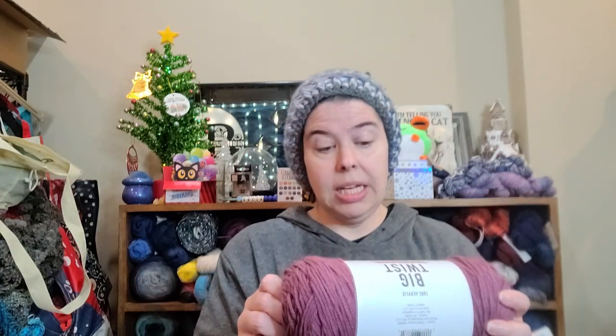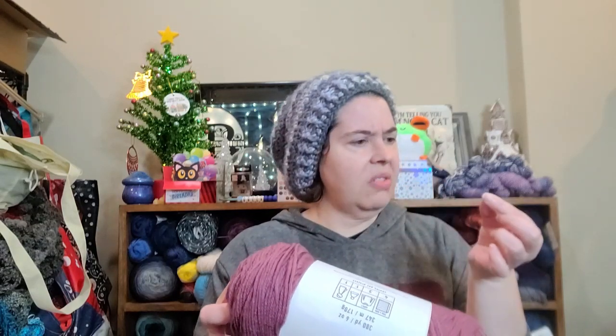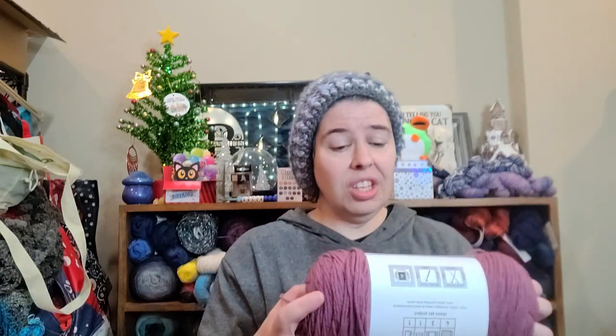So it's the big twist value. It's a medium weight number four, 100% acrylic. It is six ounces, 170 grams, 380 yards or 347 meters. It calls for a five millimeter hook and needles. It is machine washable — it says lay flat to dry, but I've always dried mine in the dryer on low heat and I haven't had a problem.